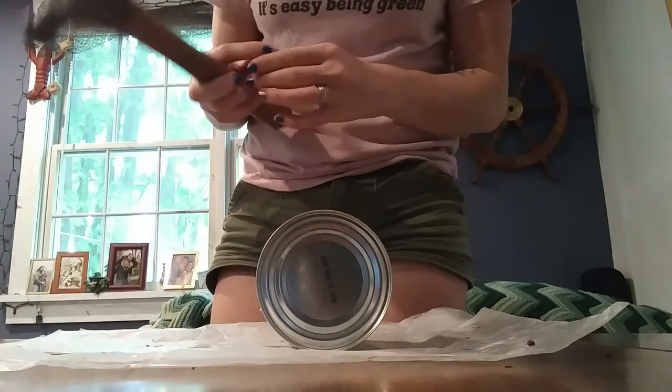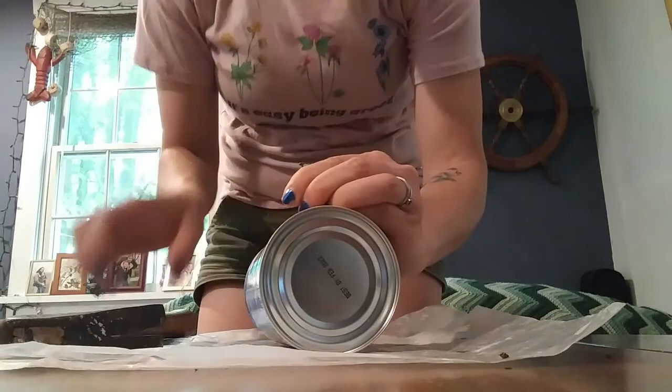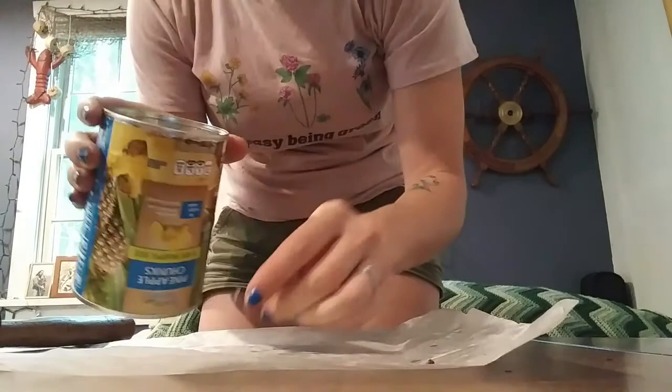The first thing you're going to want to do is decide where the bottom of your can is going to be, and then use your hammer and nail to punch a couple of holes in it. This will provide good drainage so that if any rain does get into your can, it can go out the bottom without harming any of the insects living inside.